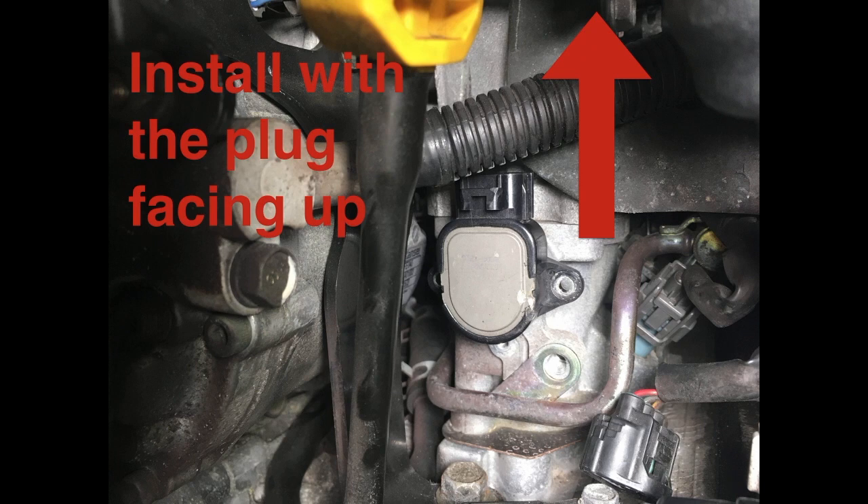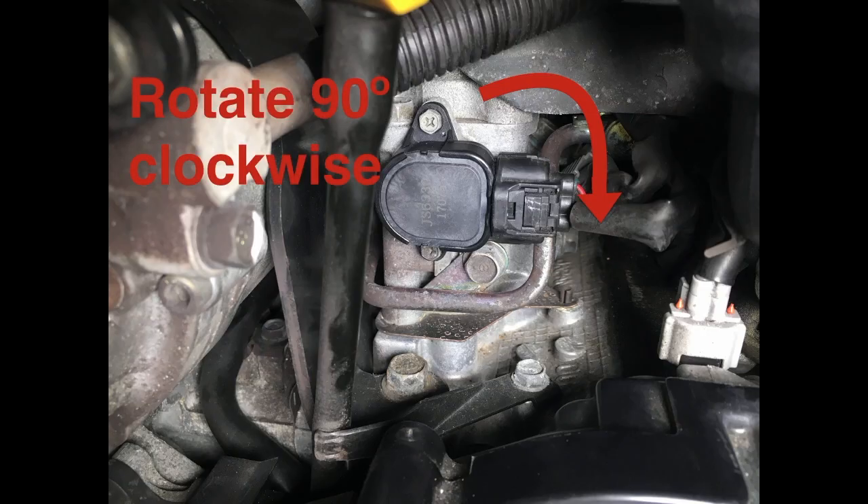When you put in your new position sensor, you need to preload it — this is really important. Install it with the plug facing up toward the hood, then rotate it 90 degrees clockwise so it's facing toward the battery area. You have to preload this sensor, otherwise your car is going to run really poorly. Install it with the plug facing up, rotate it 90 degrees clockwise so you see it in the orientation shown here.